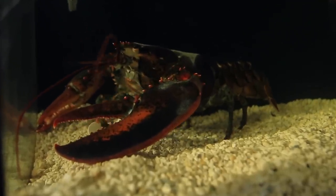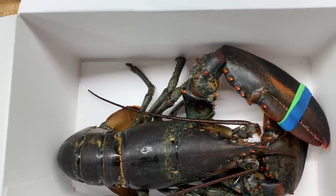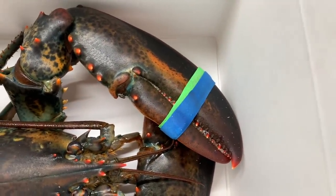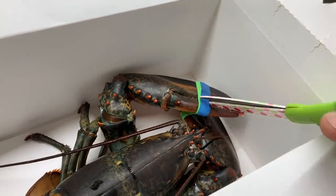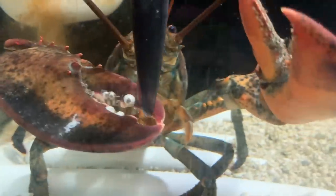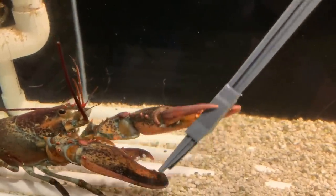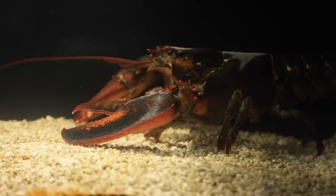Here's a look at how his claws have progressed. This is when I brought him home from the grocery store, and after the bands were cut off. When his claws weren't working, they wouldn't open and close. Then here when he gets his movement back. This is what they looked like right after he molted. And what they look like now, today.